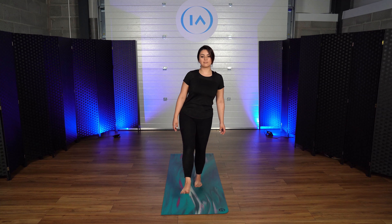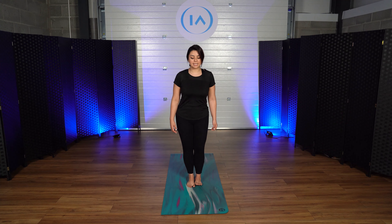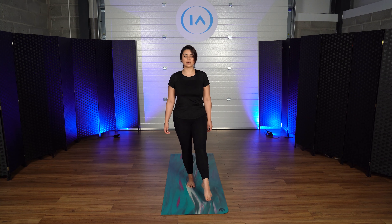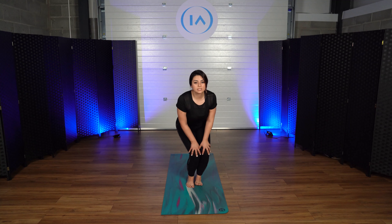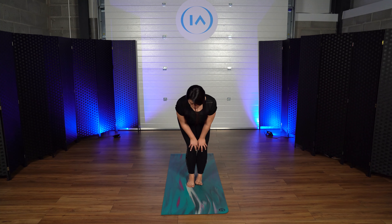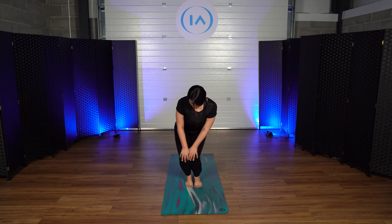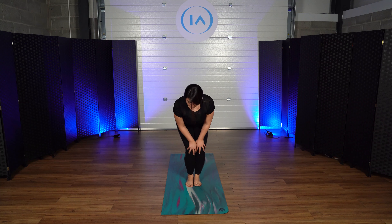And to the other side towards your left. Very nice. And we're going to change to your left foot — rotate towards your right. Very nice. And to the other side. Now we're going to bring our hands to our knees. We're going to fold our knees a little bit and we're going to start rotating our knees. And to the other side.